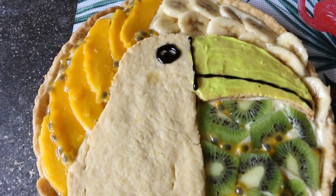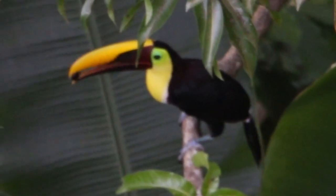Hey guys, what's up! Today we are going to be making a super tasty tucan tart — no tucans were harmed in the making of this tart. It is a fruit tart with a pastry cream. All right, let's get straight into it.